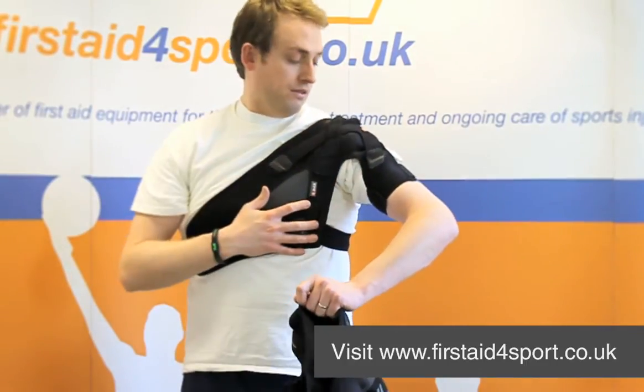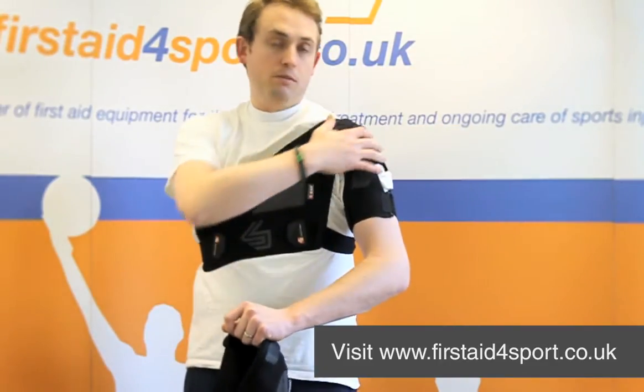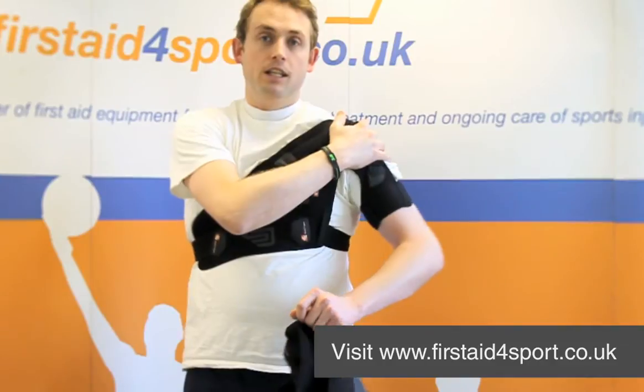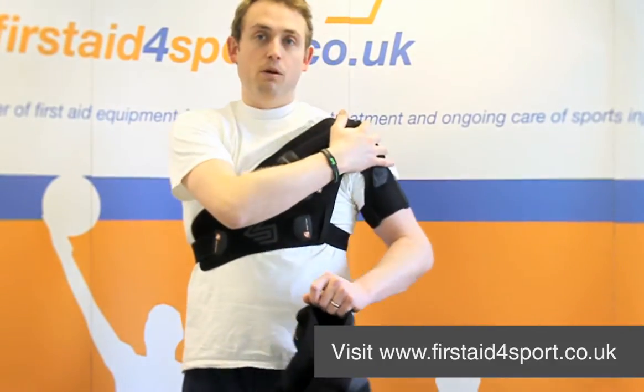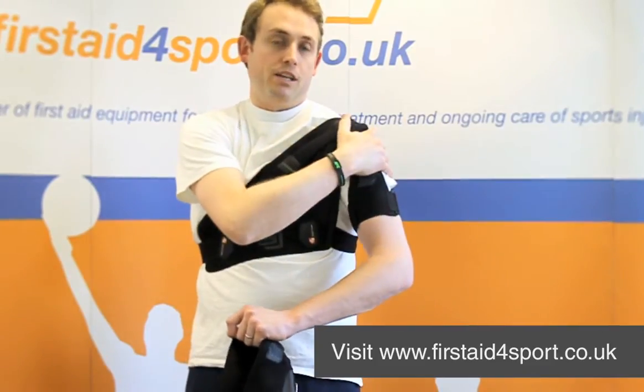It's not a fully compressive shoulder support — it completely allows natural movement. But you can definitely feel with this brace, the way it's been pulled, you can feel it pulling your shoulder in and allowing some compression onto the shoulder.